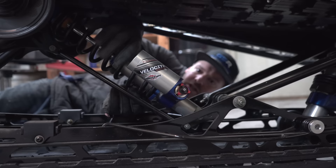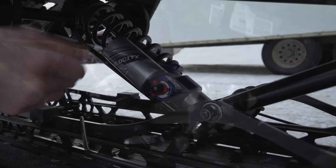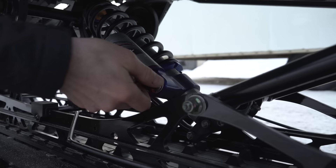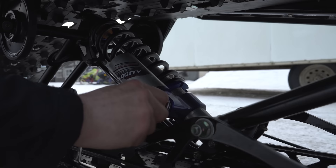On the rear skid shock I'm gonna go about three quarters of an inch preload and on the center shock — or the front skid shock — about half an inch. I'm gonna start with the high speed. The high speed has six clicks total so I'm gonna go all the way in and then come back out three, so that should put us in the middle. One, two, three clicks and now I can set my low speed.